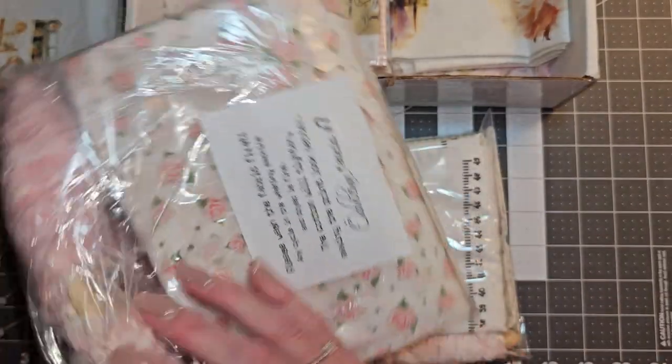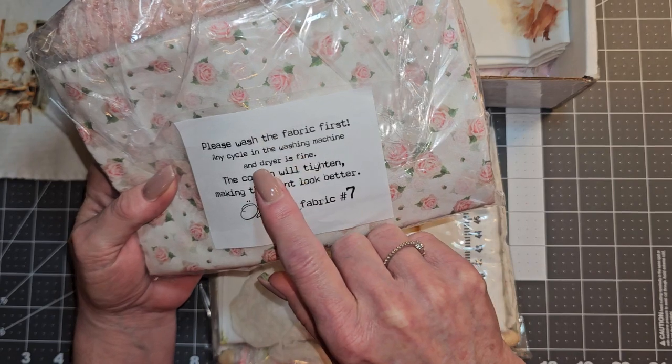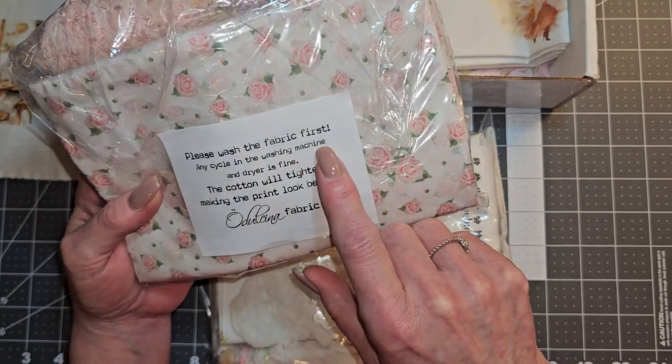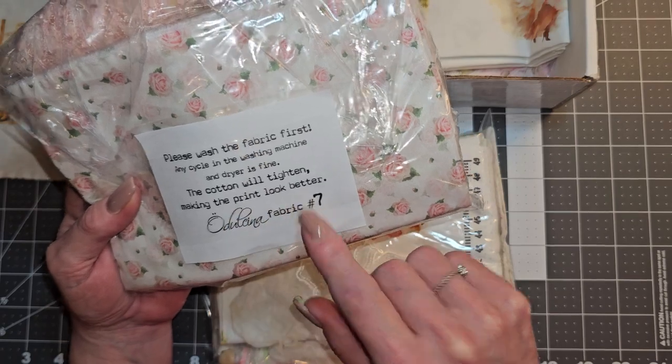These are in bags and she says please wash the fabric first. Any cycle in the washing machine and dryer is fine. The cotton will tighten, making the print look better.